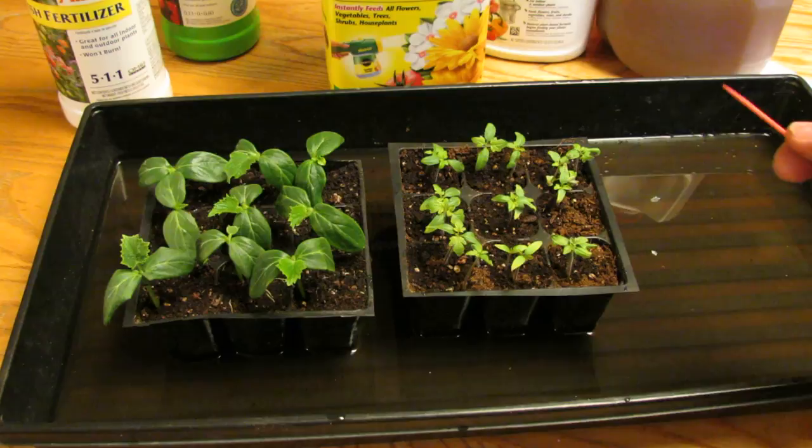Welcome to my first vegetable garden. Today I want to show you the difference between true leaves and first leaves.